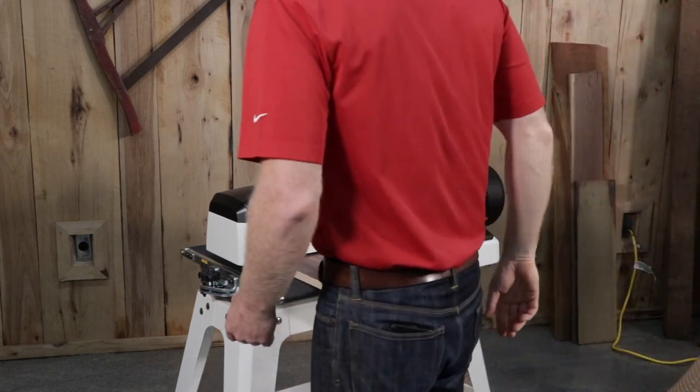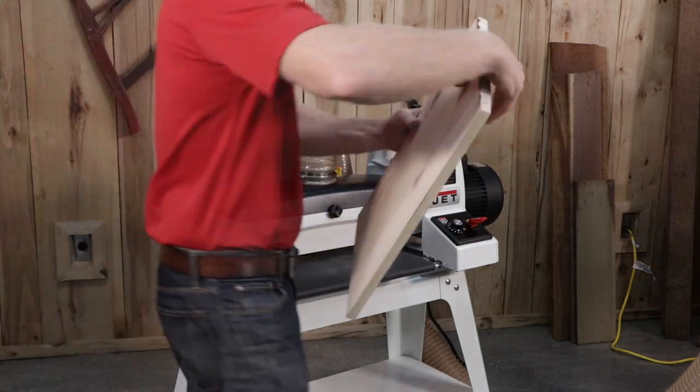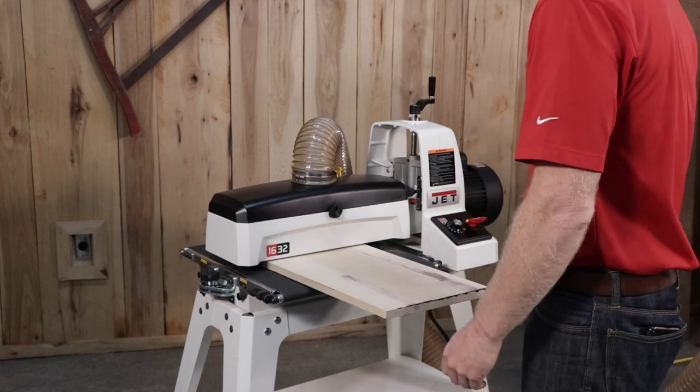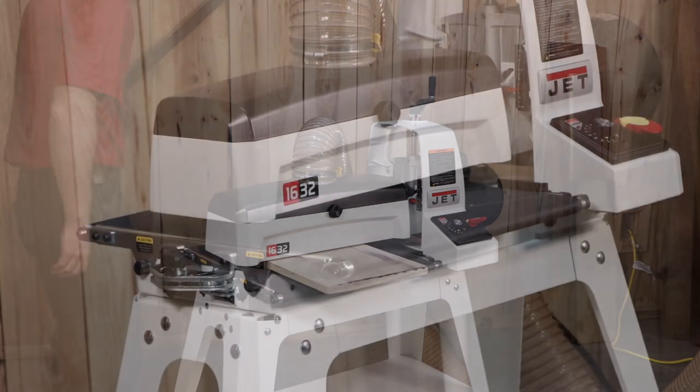Insert your piece into the JET drum sander and push it through slowly with light, steady pressure. Rotate the piece 90 degrees and reinsert. Continue to rotate and reinsert the piece into the machine until all sides have passed through and the finish has been removed. Be sure to insert the piece at multiple entry points so the sandpaper is worn evenly.